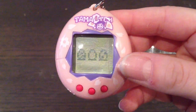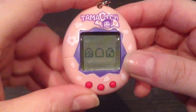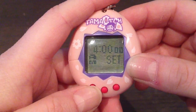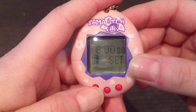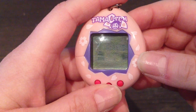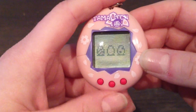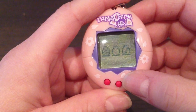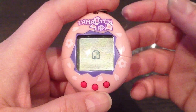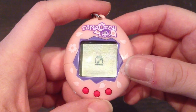So here are the three eggs that you can choose between: a striped one, a plain white one, and a dotted one. Press the B button to set the time — let's just set it to 10 a.m. Then you can choose either the striped, white, or dotted one. Let's just choose the dotted one, then press the C button. And then the hatching process is five minutes, like most vintage Tamagotchis.